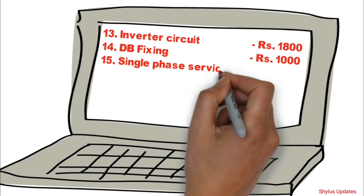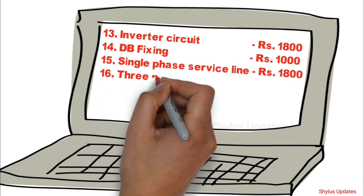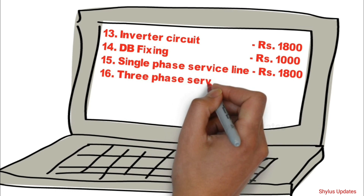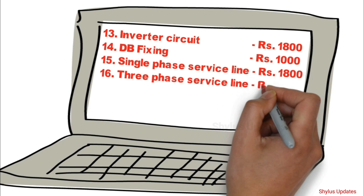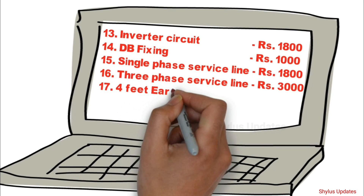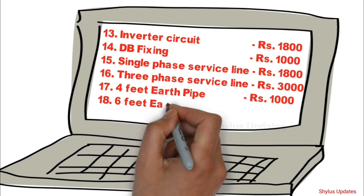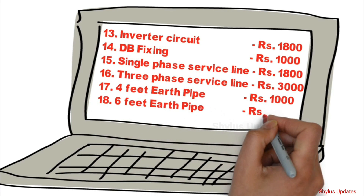Single Phase Service Line: Rs. 1800. 3 Phase Service Line: Rs. 3000. 4 Feet Earth Pipe: Rs. 1000. 6 Feet Earth Pipe: Rs. 1800.